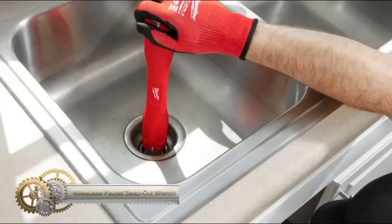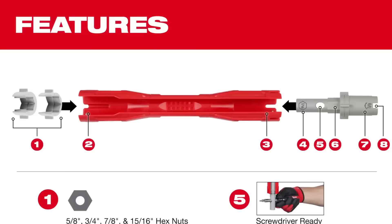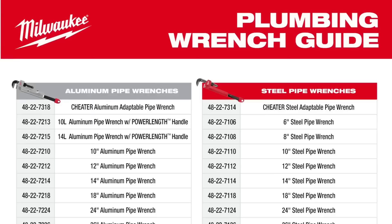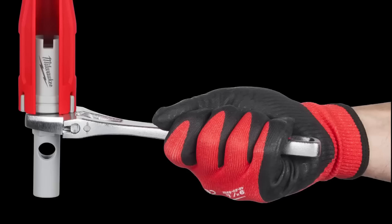Introducing the Milwaukee Faucet Swap-Out Wrench, an indispensable tool for homeowners and professional plumbers. This unique wrench boasts a slim handle for those tricky spots behind faucets and interchangeable inserts for various mounting nuts. Designed for versatility, it's ratchet and screwdriver compatible, with ball detents ensuring secure insert retention. Enhanced leverage is provided by its wrench bolster for those tight fixtures. Backed by a limited lifetime warranty and priced around $50, it sets a new standard in plumbing solutions.